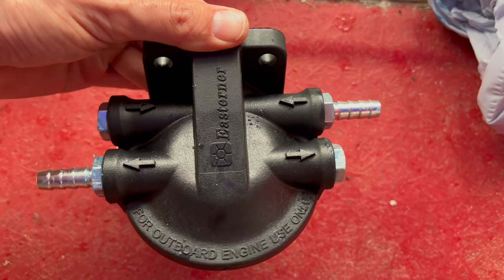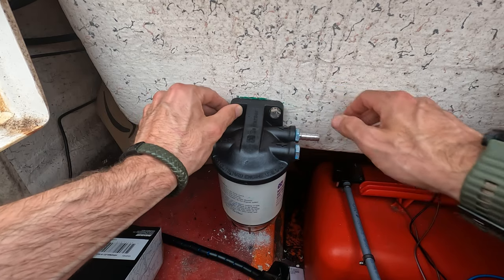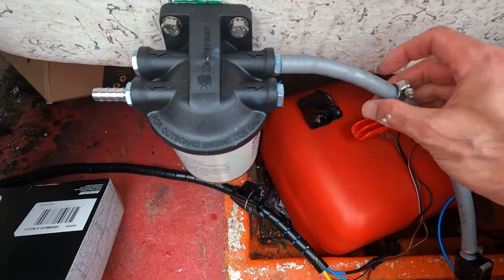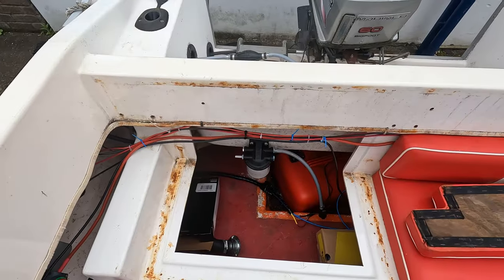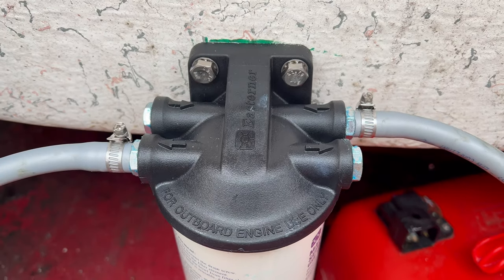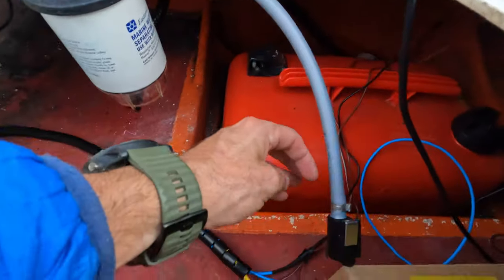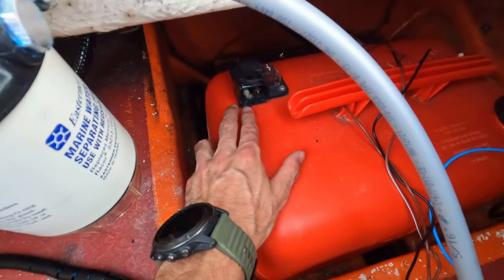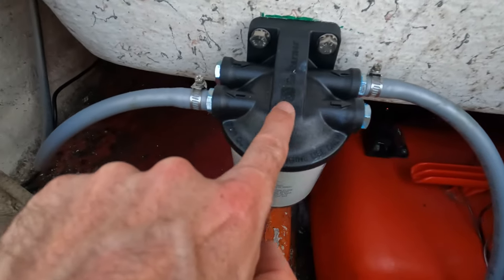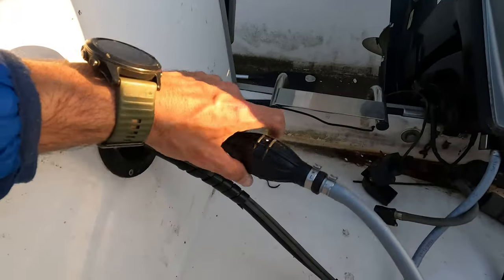Drilled my holes — M8s, so eight mil — put it in, siliconed it up, and then connected the hose lines with jubilee clips. New fuel line pulled through, and there's the drain plug. All tightened up — obviously before you run the engine you want to do a full leak check. My new connection goes to the fuel tank, and I'm going to run dual tanks. The second tank will run through here as well, as long as it comes in and goes across the filter.